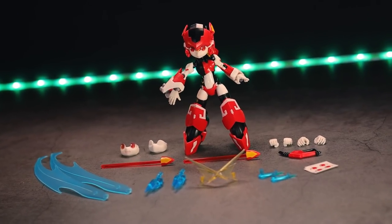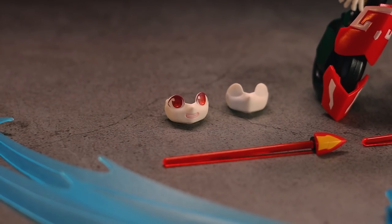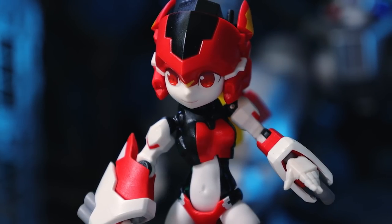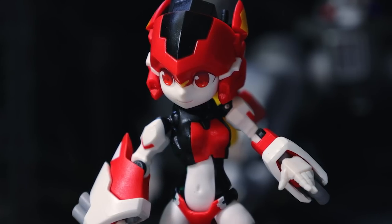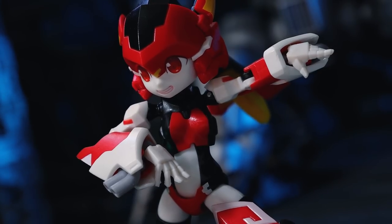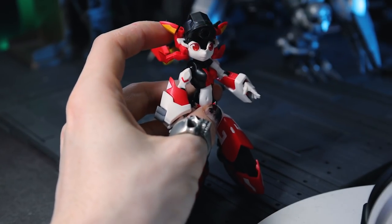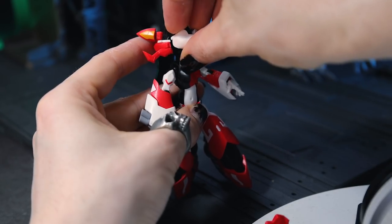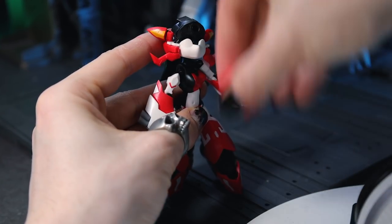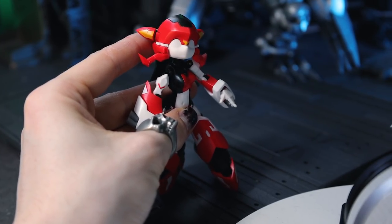So jumping right back to the accessories — there is the overview once again. First off, in here we've got different faceplates. That's the one we've seen so far, this plain face. And as for the alternates, we've got a completely blank face, as well as one with a little grin. Swapping out the faces is super simple — it's the usual figure-style way. You pull off the front of the armored forehead, pop off the face you want to remove, stick on the one that you want, and back on with that forehead armor. Simple as that.